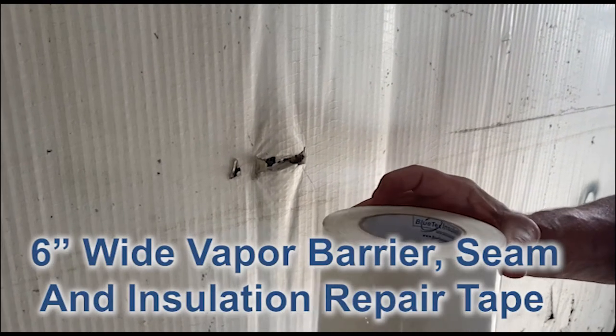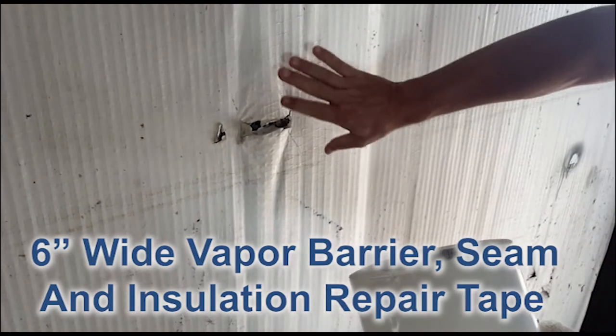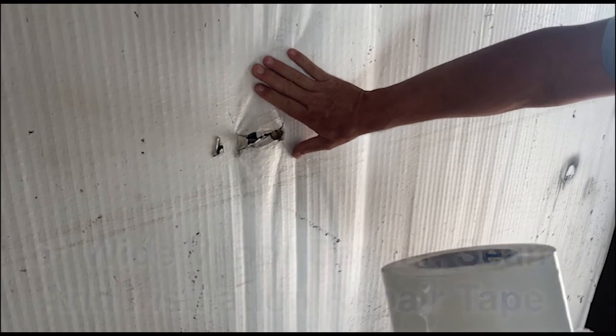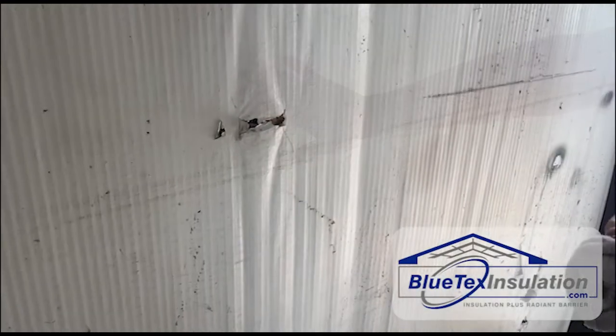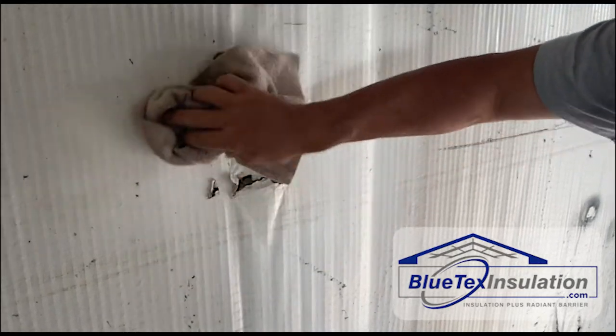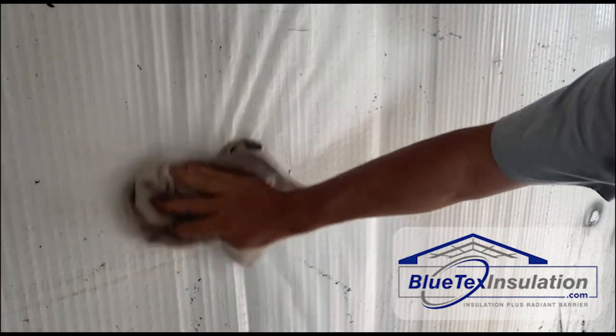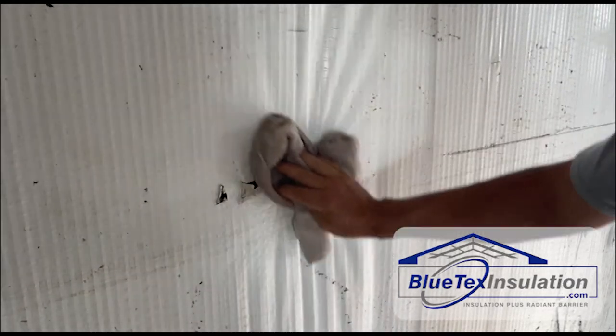In this video I'm going to show how to use our six inch vapor barrier tape to fix or repair existing insulation inside a metal building. The first thing you want to do is wipe the area clean. A damp cloth usually works, or you can use a cleaner like 409 to get that area clean.